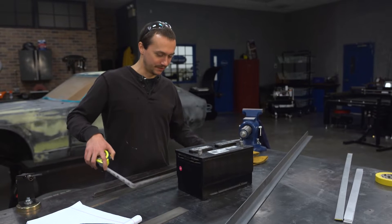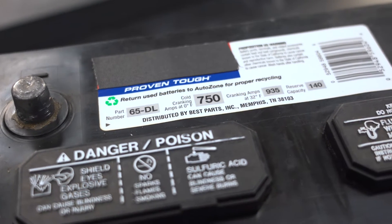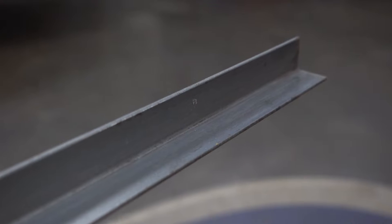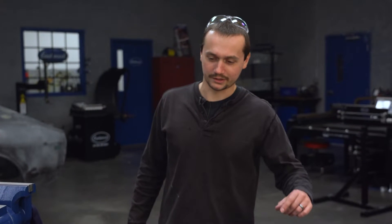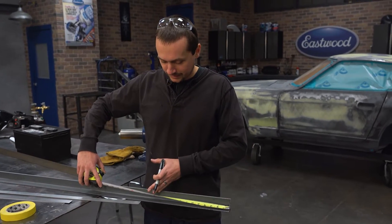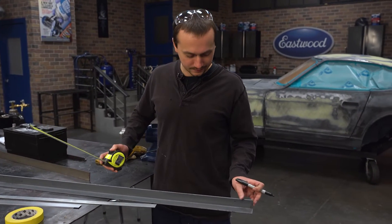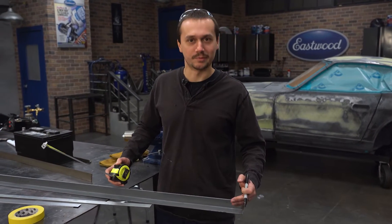We've got a Group 65 battery here, like what you'd see in a full-size truck. We're going to want it around 11 and a quarter by 7 and a quarter. The battery will sit on the angle iron, so we have to account for material thickness when we take our measurements — or just make sure we measure the inside of the box, not the outside. We're going to make two cuts at 11 and a half, which gives it a little room and accounts for material thickness as we make our miters.